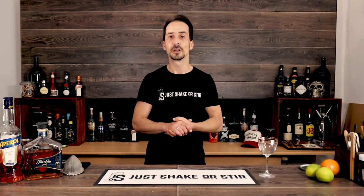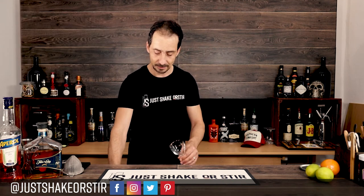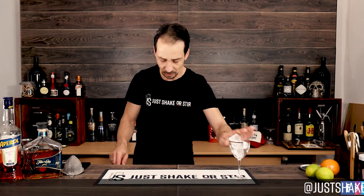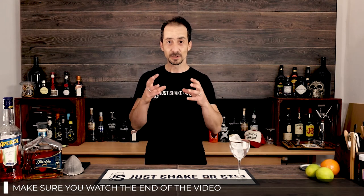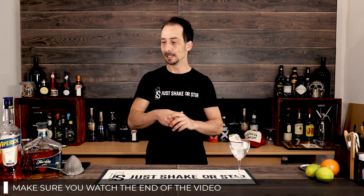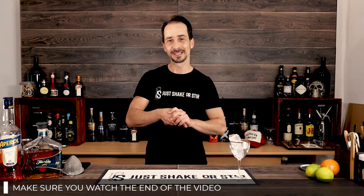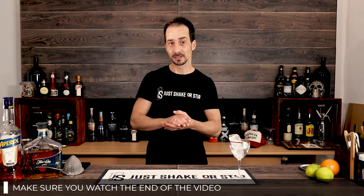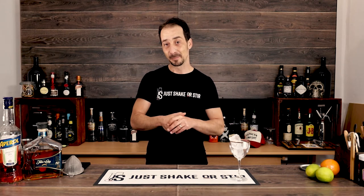Today we're doing a cocktail called the Lost Plain. We need a Nick and Nora glass for this cocktail — I'll chill the glass while we chat and just leave it here with some ice. The Lost Plain is a wonderful slow-sip cocktail, based on spirits only with some lime juice introduced. I'm probably going to consider it an aperitivo cocktail because two of the ingredients — Aperol and Amaro — are bitter ingredients usually served as an aperitivo.